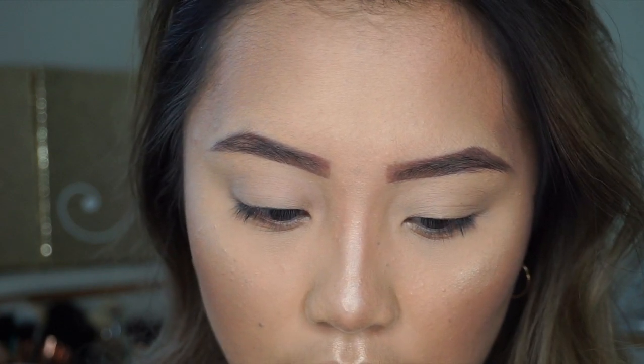Next I'm going to use a transition color. I know I mentioned I don't want to use orange, but I kind of want to use warm tones as my transition color and then blend it in with the darker color later on. I have this little poster from the palette that tells me what the shade names are in case you guys have the same palette and want to do this look. I'm going to go ahead and take Creamsicle and Pukey.